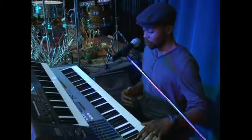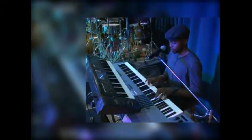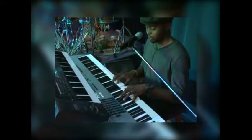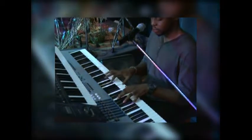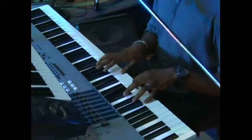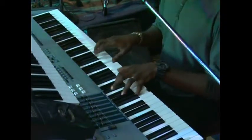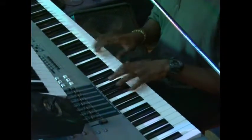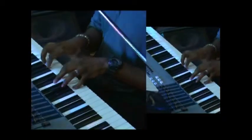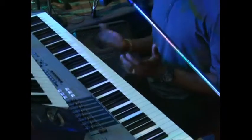But right now I'm going to be demonstrating the song on the key of C. Let me do a quick breakdown of that.